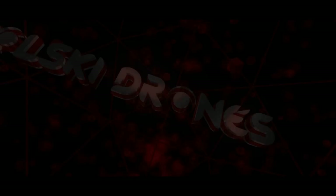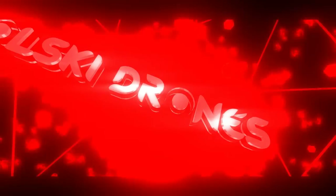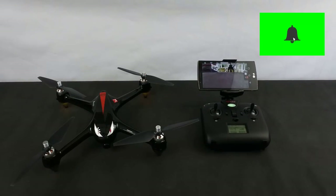Hi, you're watching Kulski Drones. Welcome back to my channel. Today we're going to have a look at the MJX Bugs 2W GPS drone, following on from the 501S Pro that we did the other week.